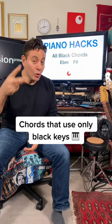Did you know that there are only two chords on the piano that only use black keys? Let me show you. More specifically, there's only one minor chord with only black keys and one major chord with only black keys.